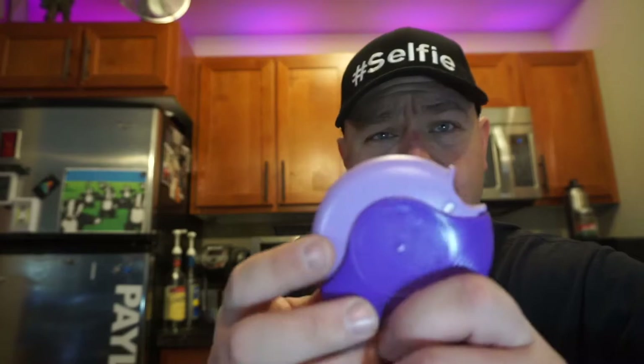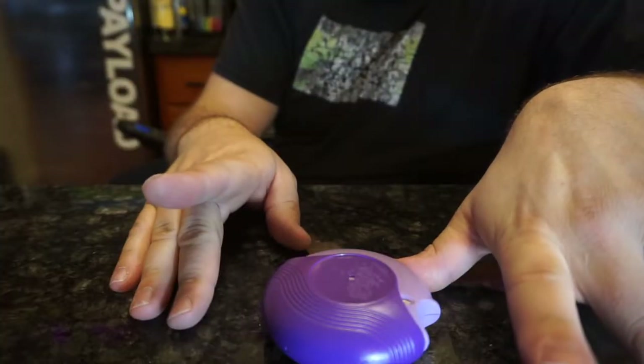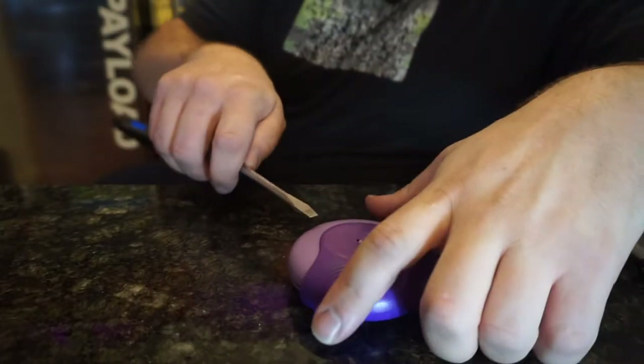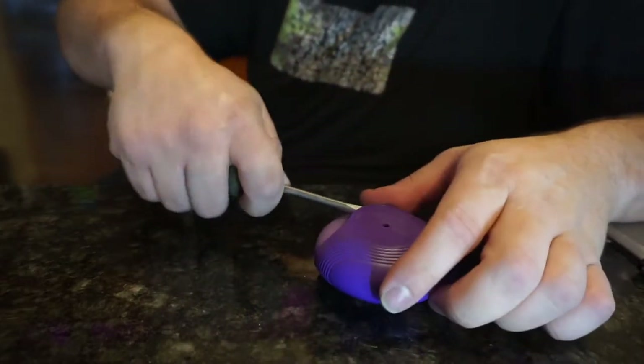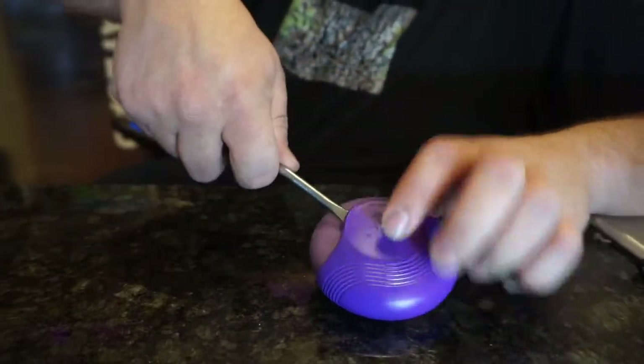I peeled off the stickers already, as you can see. This is just some generic breathing medication. Looks like it's pretty easy to take apart — I think you just pop these halves off. The disassembly process should be pretty simple. Just jam a screwdriver in here, try not to stab yourself.